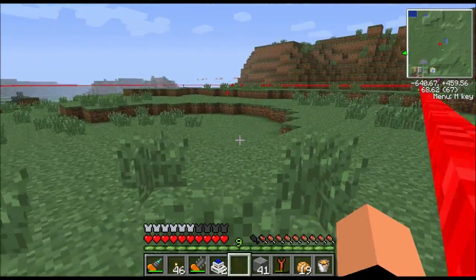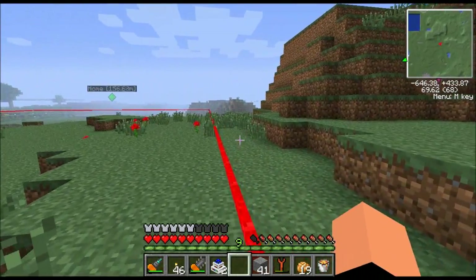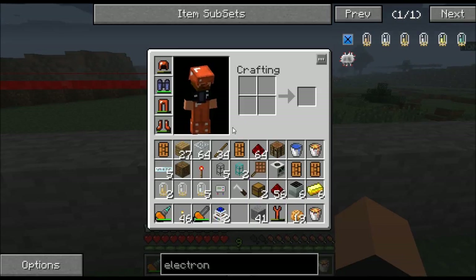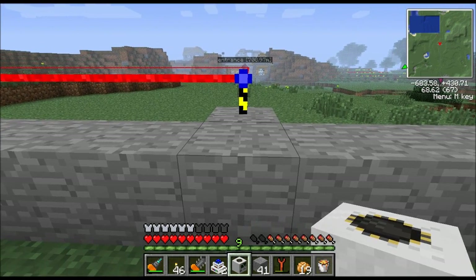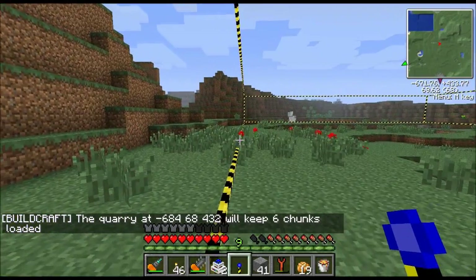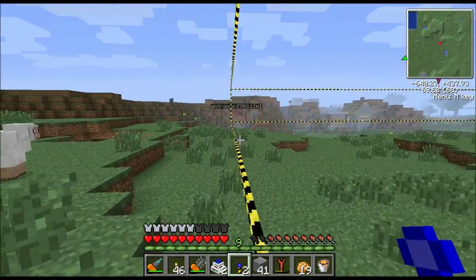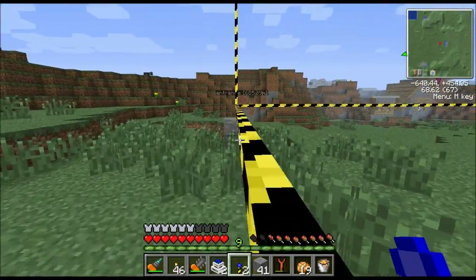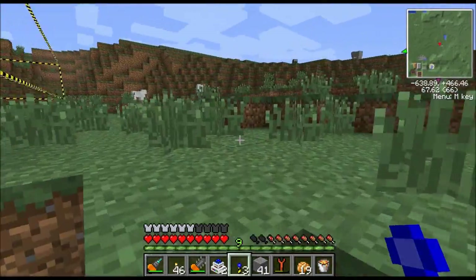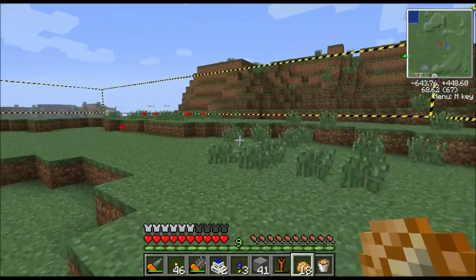If I right-click the landmark, there we go - it drew the frame. Now when I place this quarry down, that tells the quarry what dimensions to mine in. We need to get our quarry block, place it down, and you're instantly going to see those landmarks pop off - so you've got to go pick them up if you want them. I only own three right now and it takes lapis to make them. They're very easy to make - it's a redstone torch with a piece of lapis on top of it. So that's our frame - now we've got to set up all the machinery.